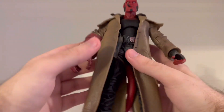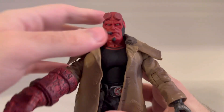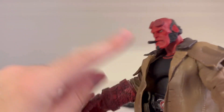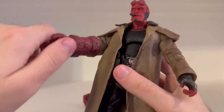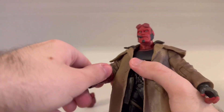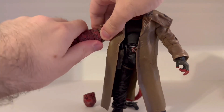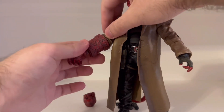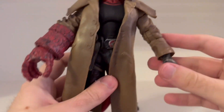Let's take a look at Hellboy himself. Just a really cool figure — the likeness to Ron Perlman and his cigar sticking out. His stone hand, as you can see, is movable — you can adjust it. He does come with another stone hand in a different position. We'll get into the accessories in just a moment.